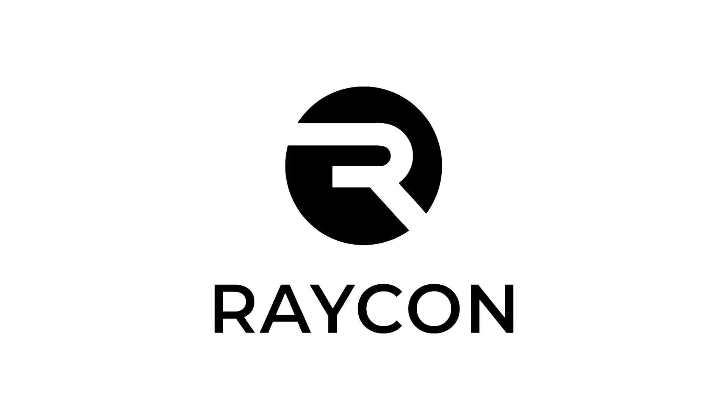Today's video is sponsored by Raycon. Go to buyraycon.com/nerdycrafter for 15% off your order.